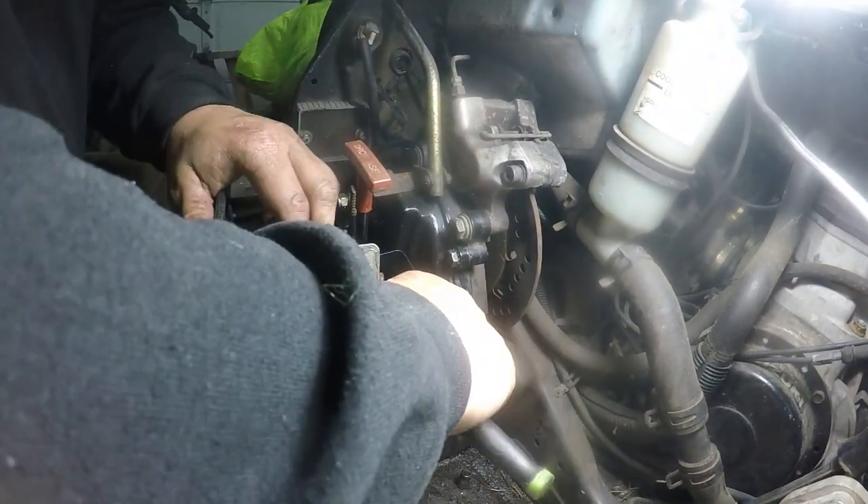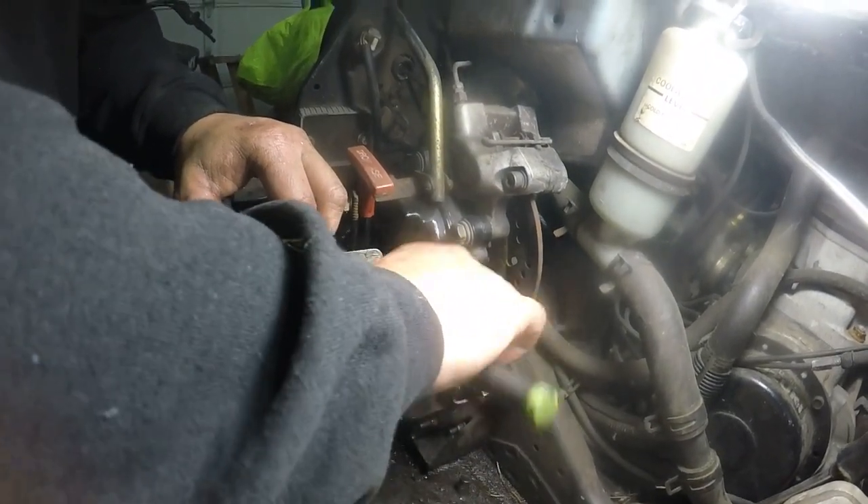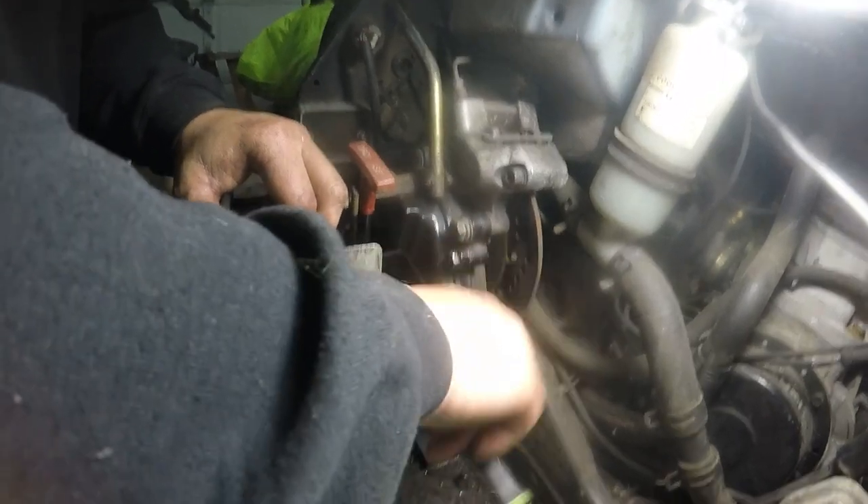Alright, so this little one that holds the dipstick tube is an 11 millimeter — just a random size.